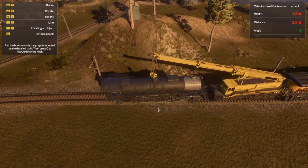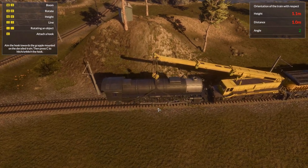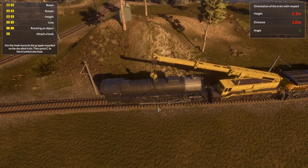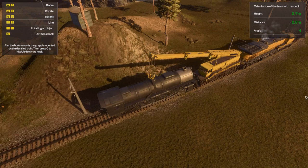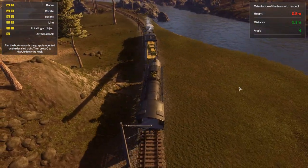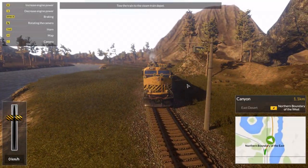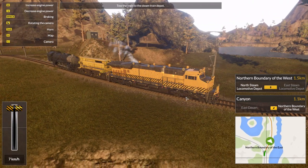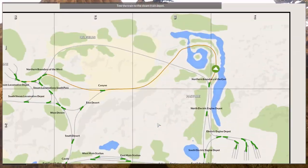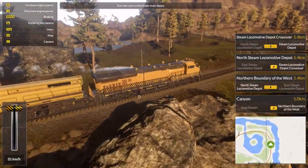What am I doing? There we go. Let's drop it down now. I think we need to move it a little bit. There we go. Alright, now we can just go pedal to the metal back to the steam locomotive depot. Don't need to change any of the tracks because we're going straight, for home, back whence we came.